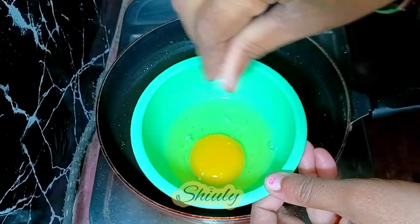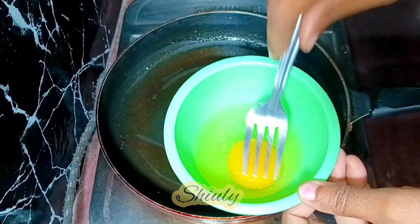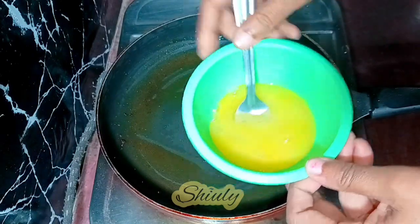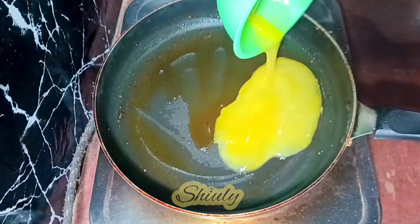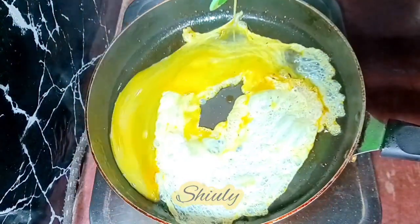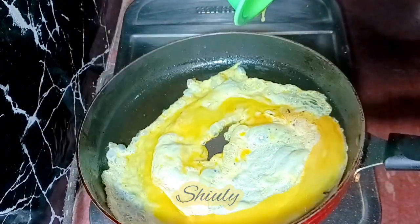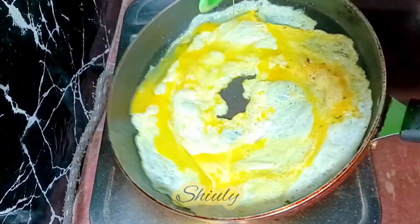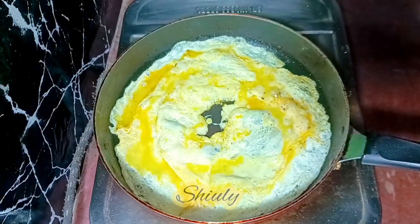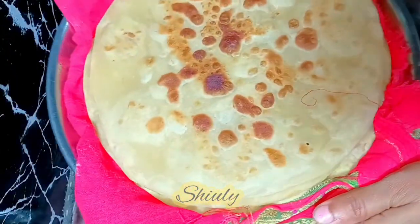I'm adding a pinch of salt in the egg and now I'm going to beat it. After beating nicely I'm going to add it in the pan — there is some oil left in the pan from the chicken so I'm not adding any excess oil. I'm trying to spread the egg in the frying pan. After that we need to wait for about 10 to 12 seconds.